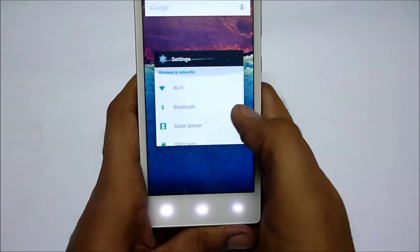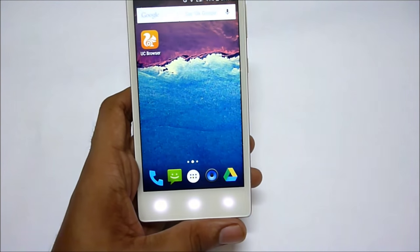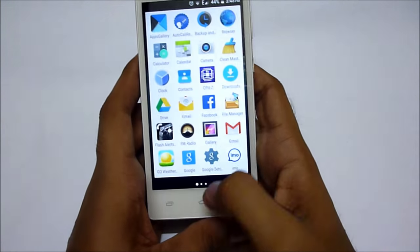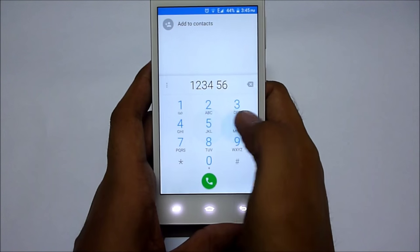This device is a very aggressive device and it has 2 GB of RAM. Let me show you the dialer — this is the default dialer that comes with Android Lollipop.